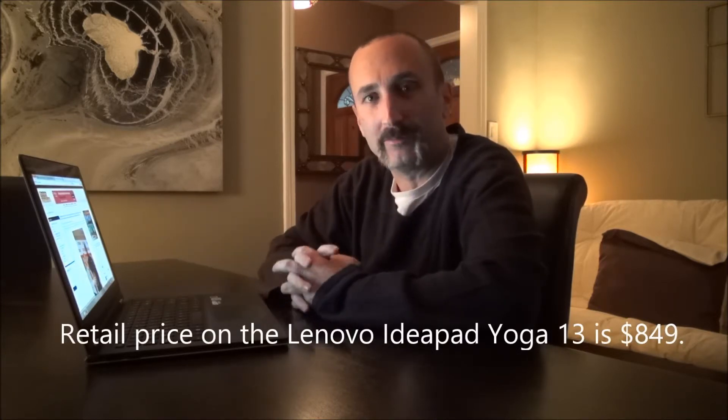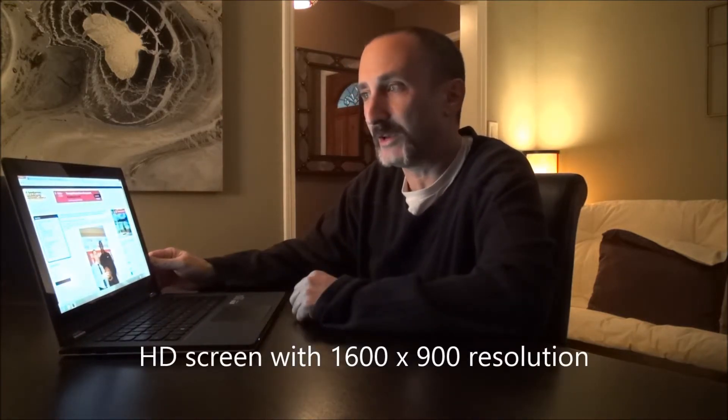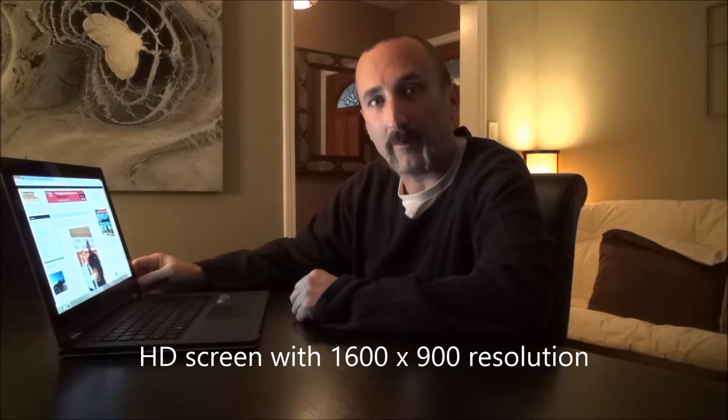I just flew to Turkey on a 13-hour flight. The flight had Wi-Fi, so I turned it into a tablet and was able to watch movies the whole flight. The color and screen resolution are very high quality.